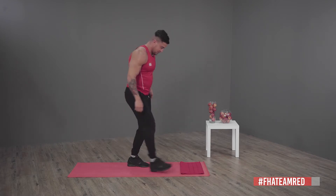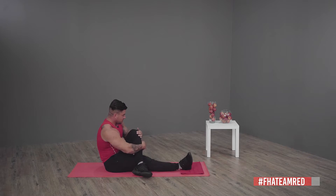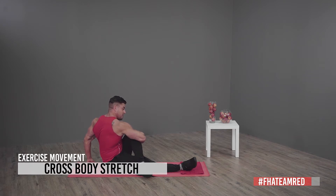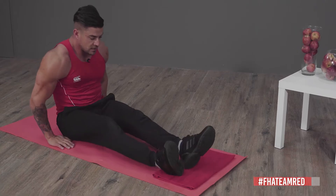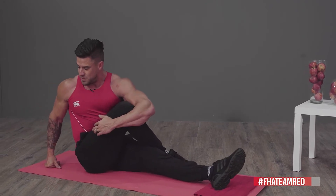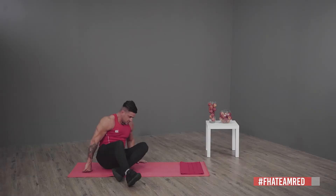First exercise: go seated — we're going to warm up our hamstrings and glutes. Put your one leg over the other, grab it with your one arm, twist your spine and stretch. You'll feel it in the back of your spine, your glute and your hamstring. The tighter you pull your leg towards your chest, the more intense the stretch will be. Then do the same with the other leg.